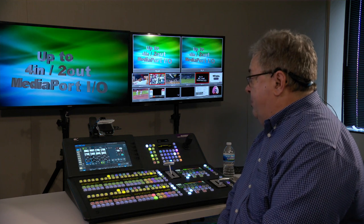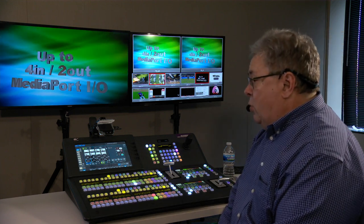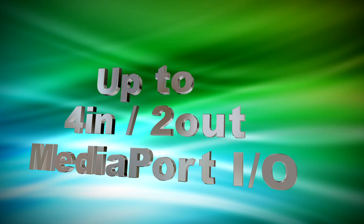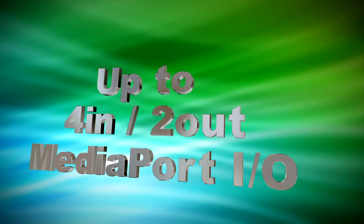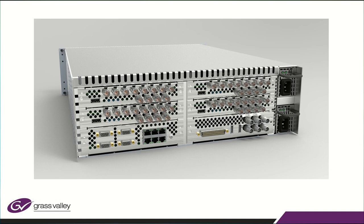In addition to the regular eight-by-four inputs, each of those cards has something called a media port. This is an HDI connector that allows you to take an output from something like a computer, scale it, and lock it automatically as an input. You can have four of those — one connector on each card — and then there are two of those outputs.